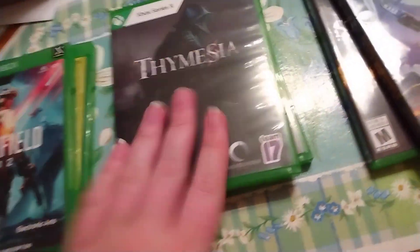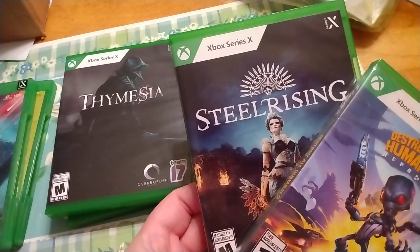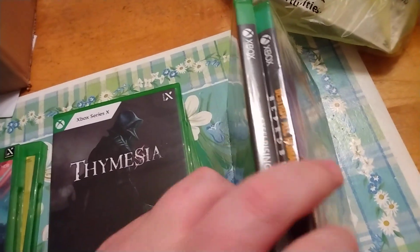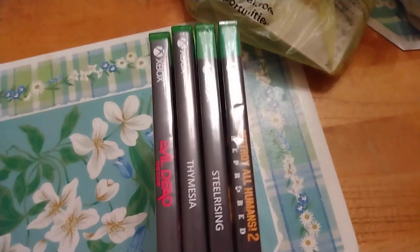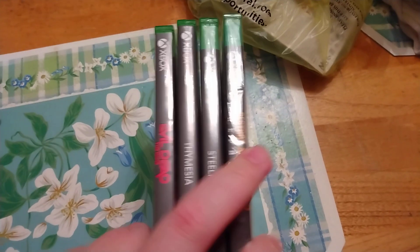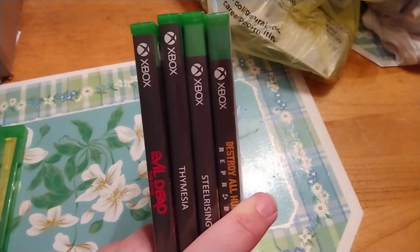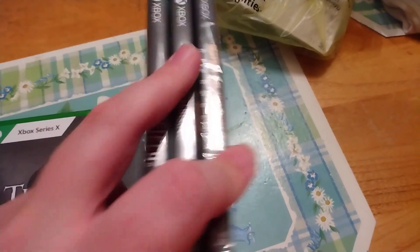But they just had to go and change it again. See, the front looks the same — you got Astral Chains 2, still rising. Do you see the problem already? Let me bring these two up here. Do you see the problem? They added a green stripe to make it look like these cases on the shelf, but it's bigger than those were, so none of your games are going to look the same when you look at the spines.